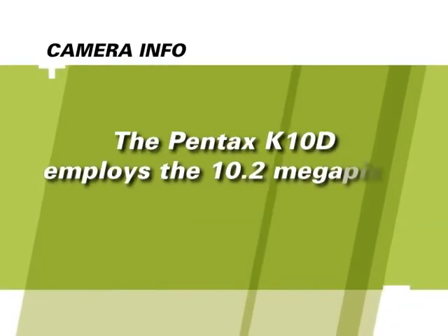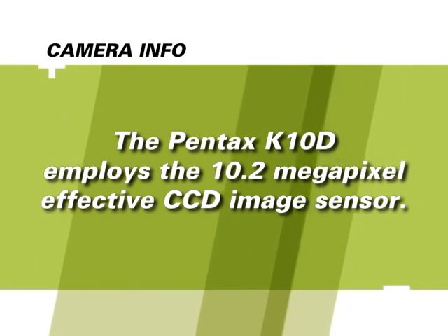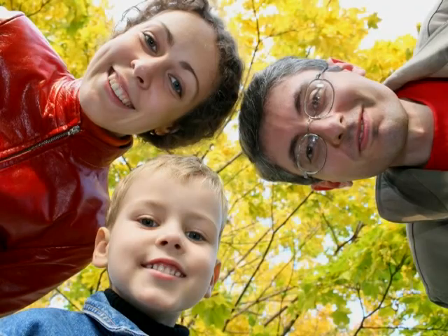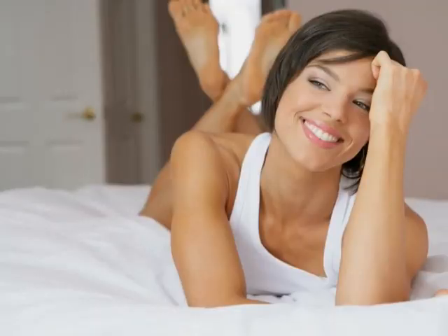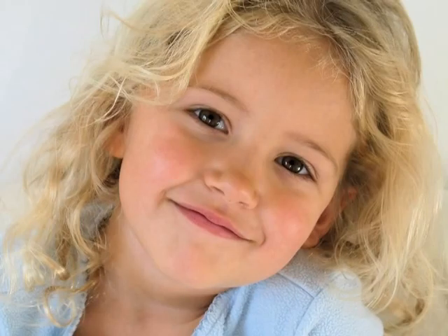The Pentax K10D employs the 10.2 megapixel effective CCD image sensor. The size of the megapixels determines the size and quality of prints you can make. With an image sensor this large, you'll be able to make quality prints up to about 10 by 15 inches when shooting with the camera's highest resolution. Whether you print your pictures or view them digitally, you can be sure this camera will capture the best pictures possible.